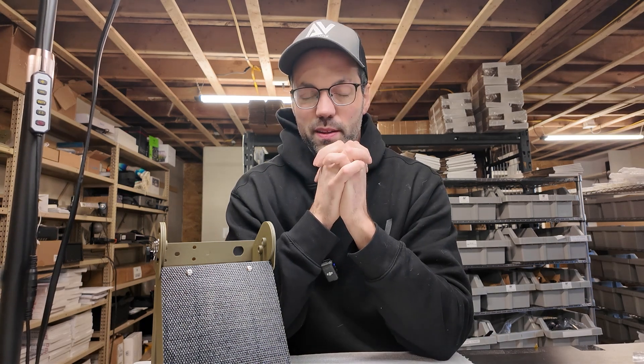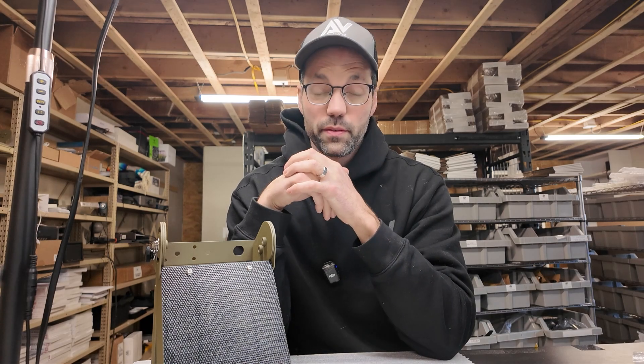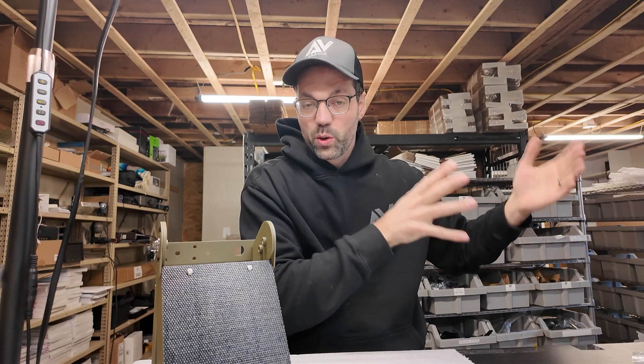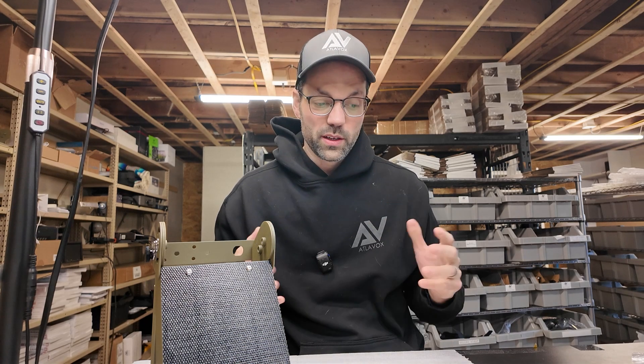Hey guys, I want to give you an update on the Atlevox Beacon pre-orders. I've been incredibly busy trying to get everything fulfilled that was ordered in December and January. I'm trying to ship 10 per day — that's my goal. Right now I've been falling a little short of that. I've got about 100 pre-orders left, and I'm really trying to get those out the door within the next two weeks.